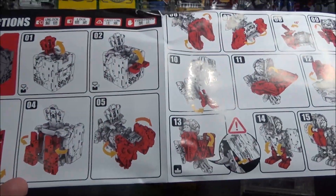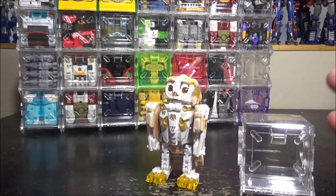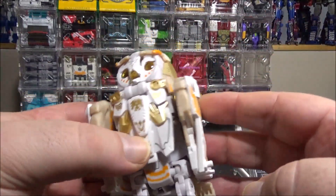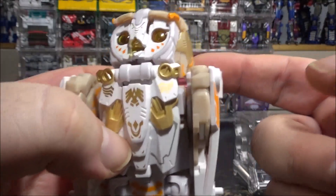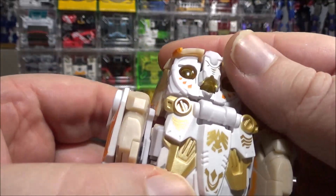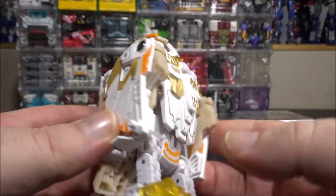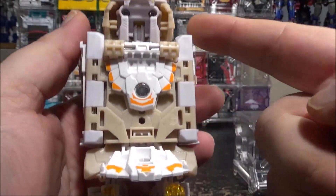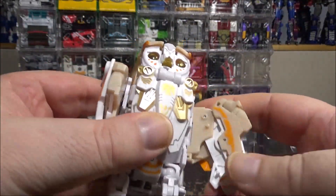The instructions are not that complicated; the transformation is very intricate but really fun and original. We have the figure right here — oh man, it's so beautiful. There's so much detail on it, lots of paint, lots of deco, lots of charm. It is a little bit square-ish for an owl — the back is very square — but you can open these up and these are the wings.